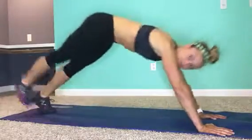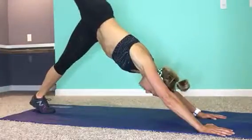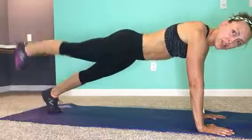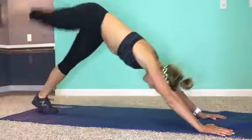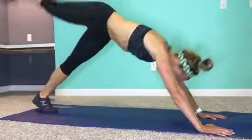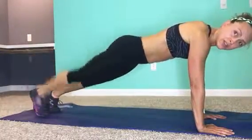So let's do it again. Downward dog, split, tap the knee. Downward dog, split, tap the leg and walk — one, two, three, four. Downward dog, split, tap the knee. Downward dog, split, tap the leg. Walk — one, two, three, four.